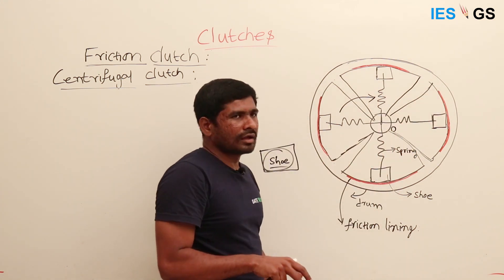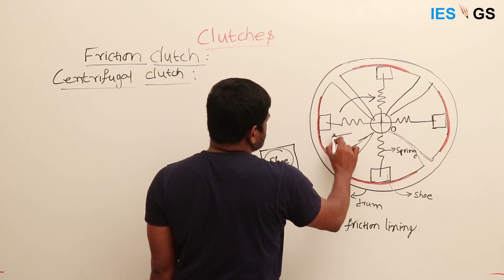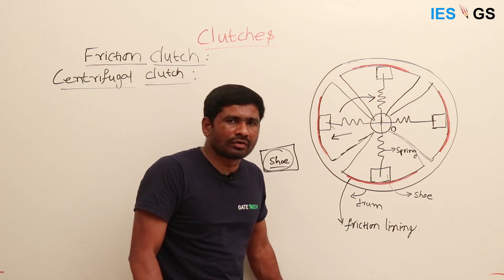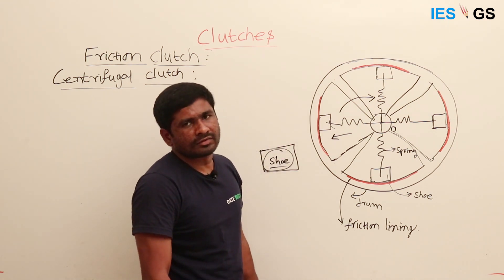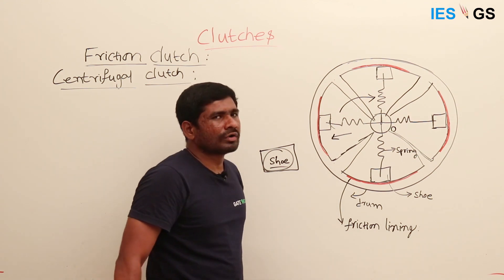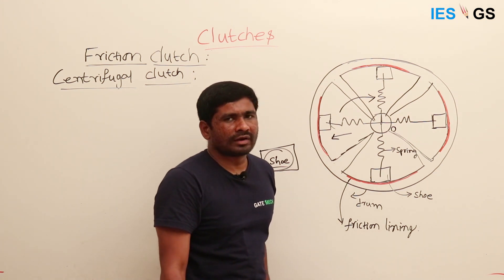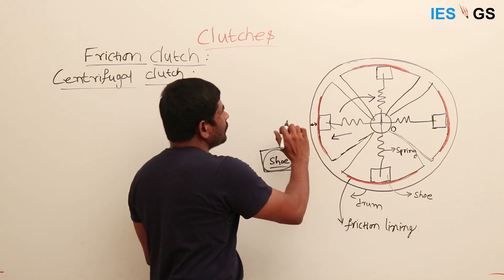When the inner part rotates, it exerts centrifugal force on the rotating body. Because of this centrifugal force, the shoe tries to move outward. If the shoe were connected to the center with a rigid body, there would be no scope for outward movement. Instead, a spring is used so that it allows the outward movement of the shoe. As the inner part turns, the shoes slowly move away from the center.